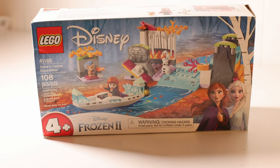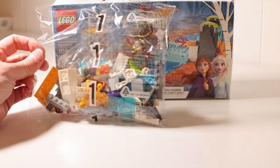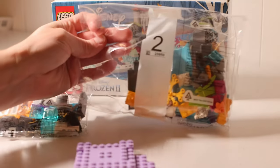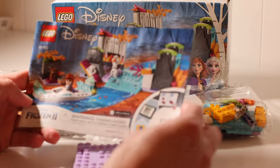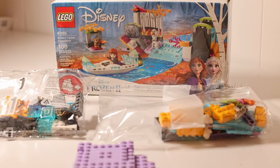The box comes with two bags and there are two parts that are separate, plus the instruction guide. This build shouldn't take very long at all — it looks like it's got overall about 40 steps, so it shouldn't take very long to put together.